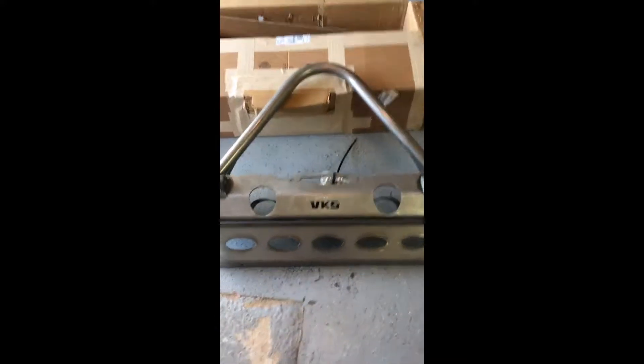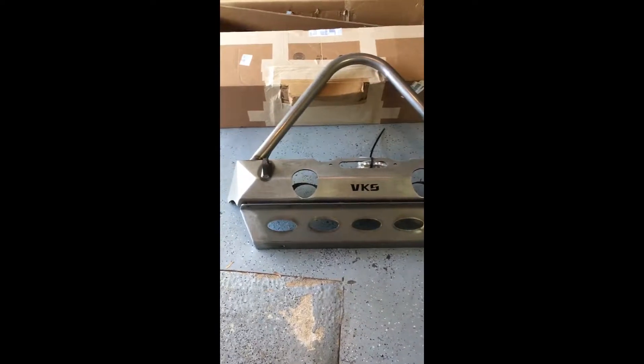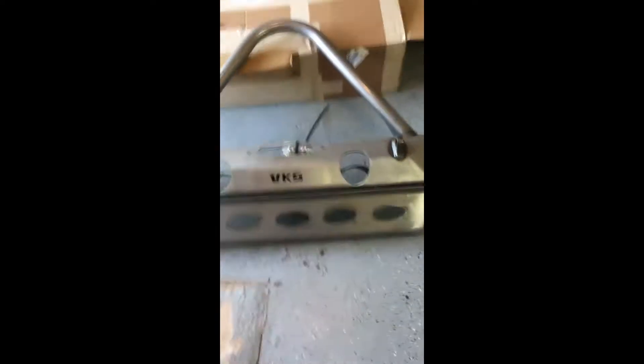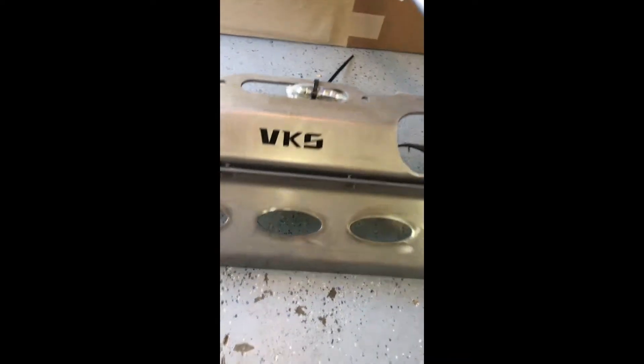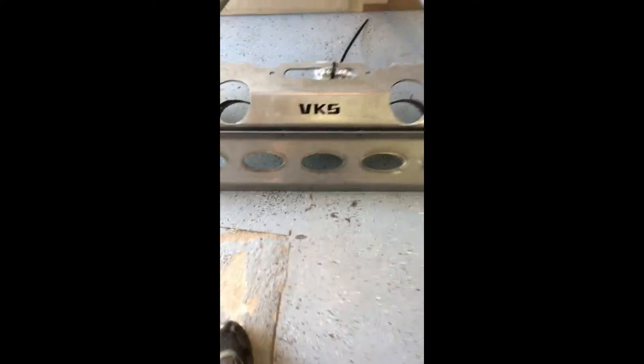What we have here is the VKS Fabrication Enforcer front bumper for a Jeep JK, along with the Enforcer front skid plate, which is sold separately.